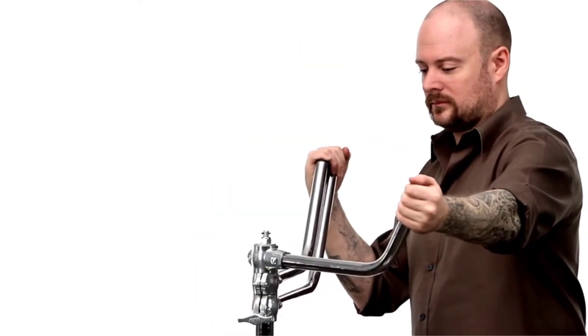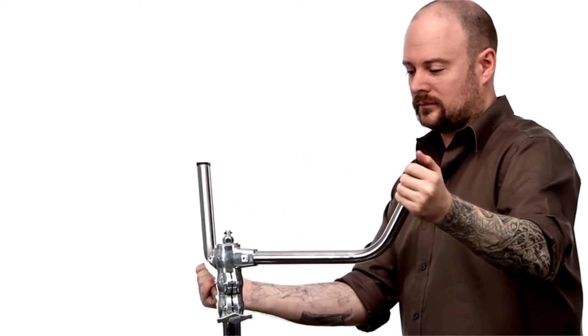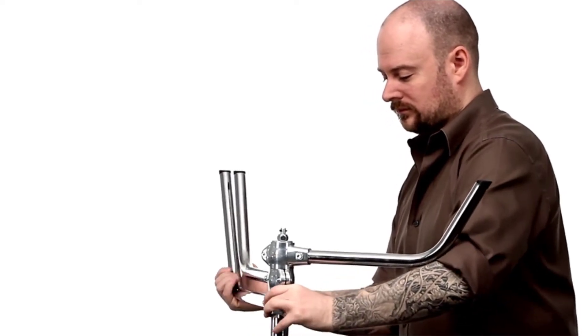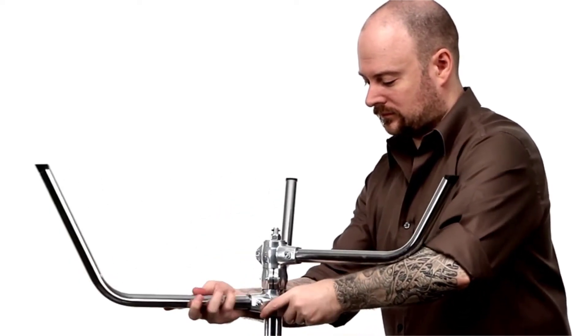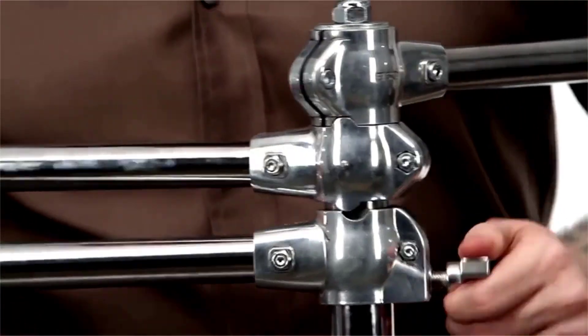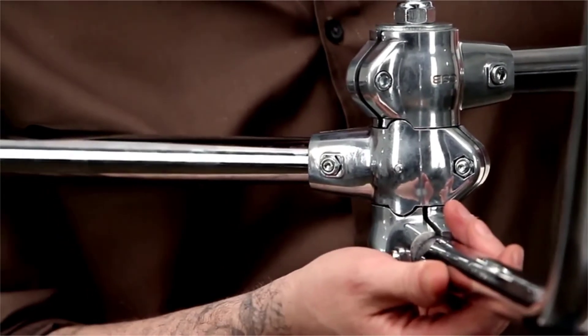Support the large leg with your right hand. With your left hand, loosen the knob that is attached to the large leg casting. Rotate it to the right, counter-clockwise, until it aligns with the notch located between the two open legs. Lift the large leg up just a touch until it settles into place, then tighten the knob.